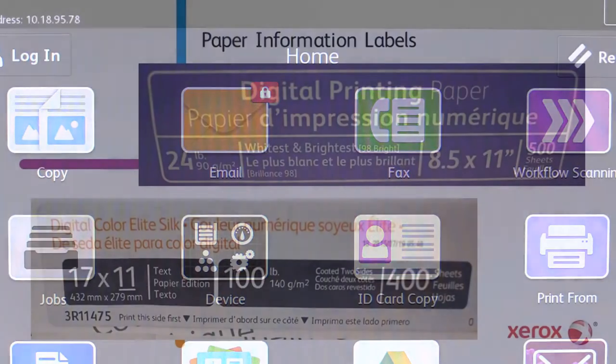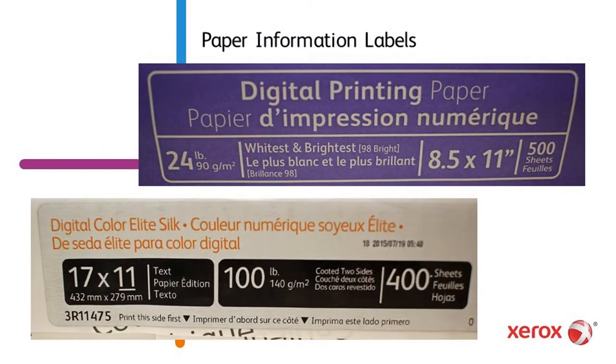The information needed to make the proper selections for the size, type, and color is located on a label attached to the end of the paper's packaging.